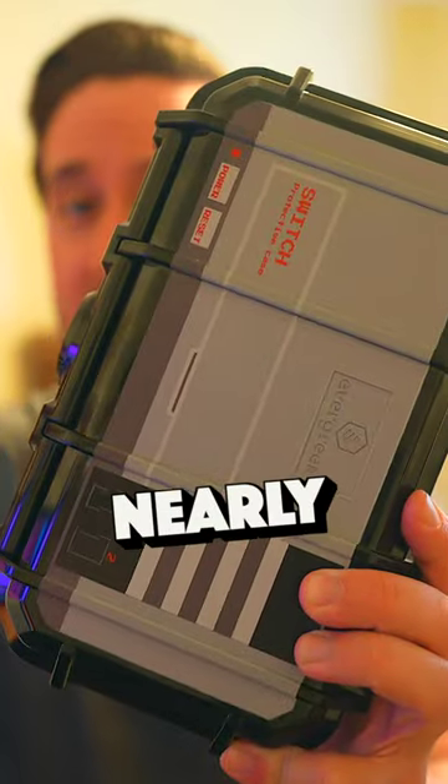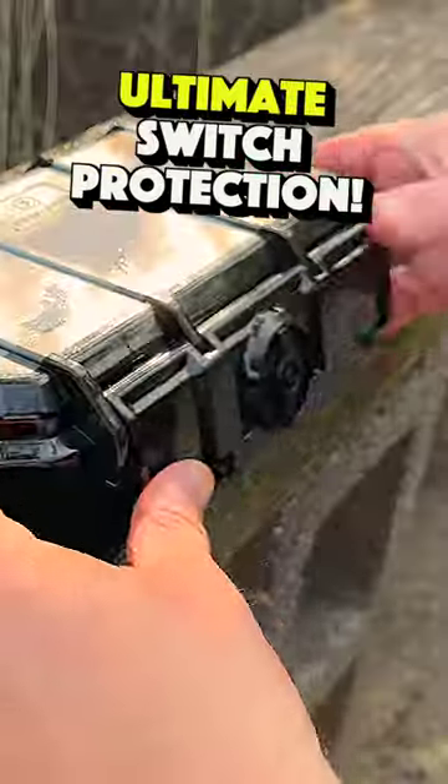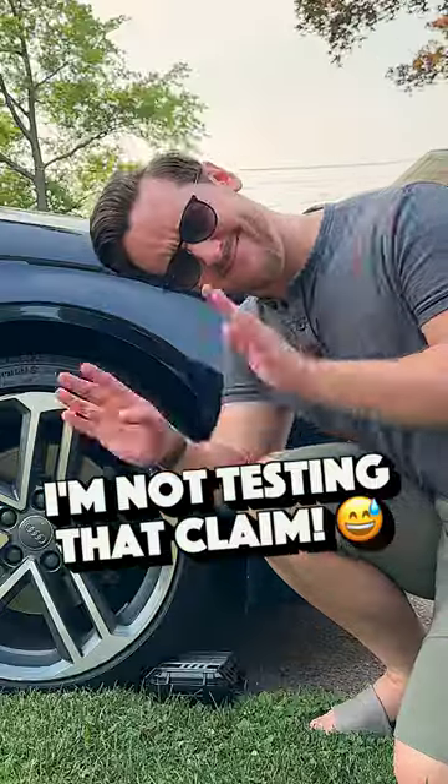This Nintendo Switch case makes your Switch nearly indestructible — I am not kidding. It's a brand new compact hard case from Evergreen Cases that offers ultimate protection for your Switch. Drop it on the ground? No problem. Submerge it in the water? Don't worry about it. Run it over with the car? I believe it — I'm not going to test that claim.